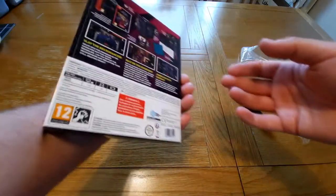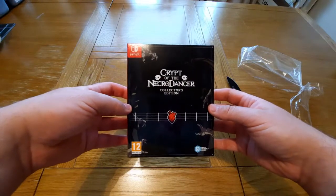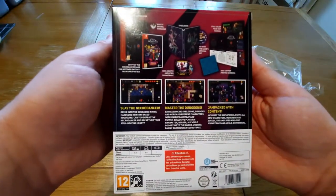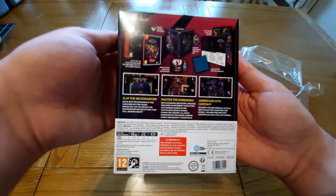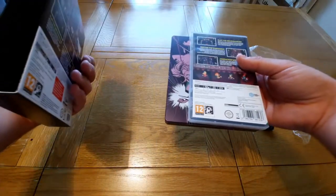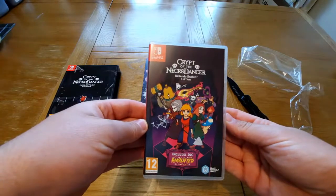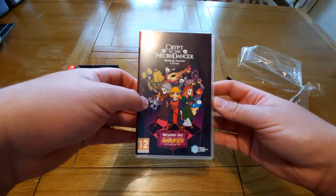Okay, so it comes in a double slip cover. That's the front cover there, we have the spine, and we also have the back cover here too. It's a rhythm game but actually looks really cool — I actually really do want to play this.